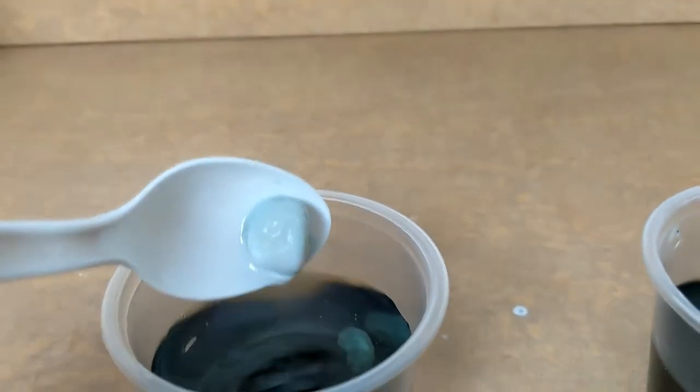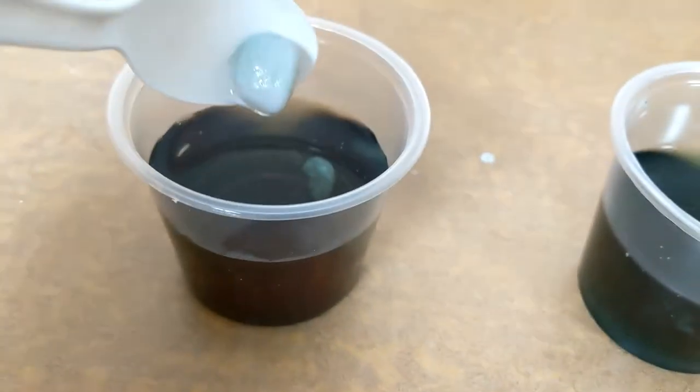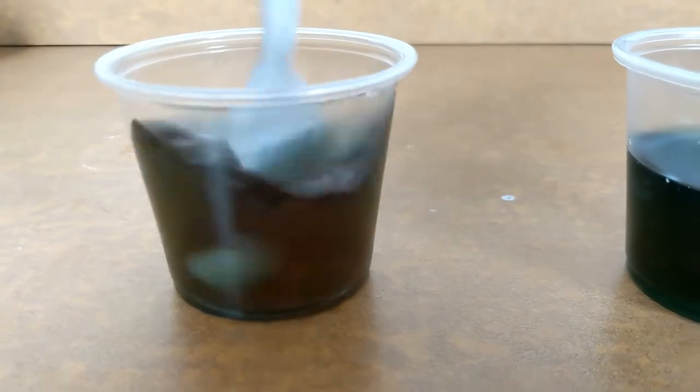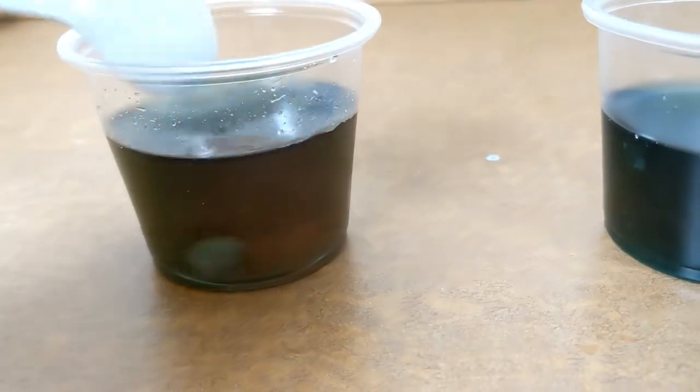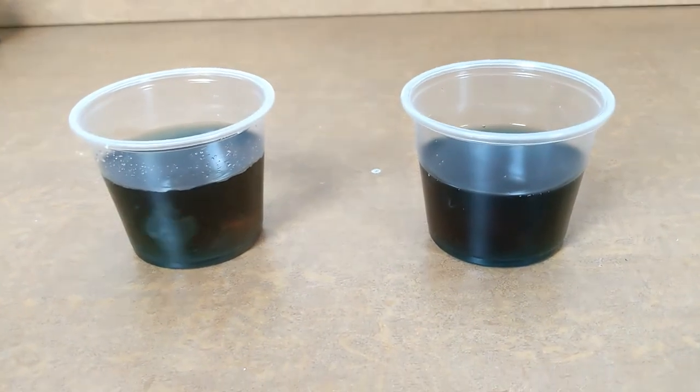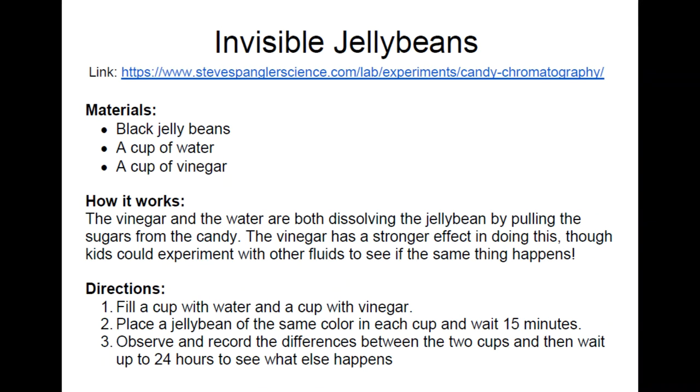That's really cool. What's really cool about this experiment, though, is that you can try it in different things. You can try putting it in maple syrup or milk or anything else, so try exploring and seeing what happens to the jelly beans. Here's a review of what you will need for this experiment. Pause the video if you need to.